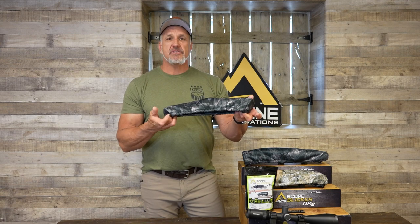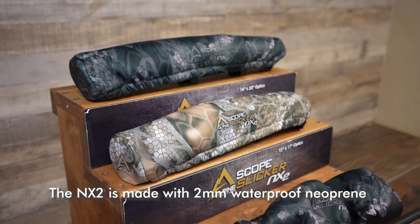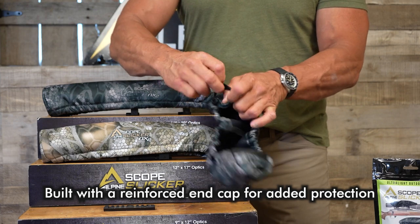Hi, this is Darren with Alpine Innovations and I'll be stepping you through the Scope Slicker NX2 demo. The NX2 is made with 2 millimeter waterproof neoprene, built with a reinforced end cap for added protection.